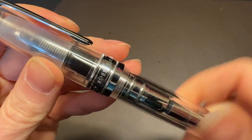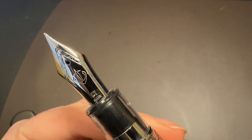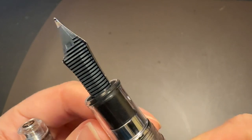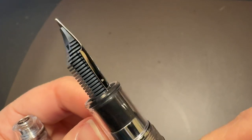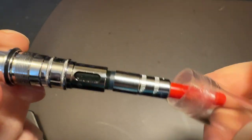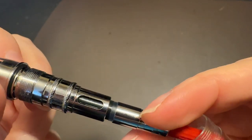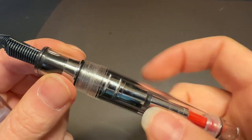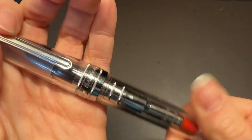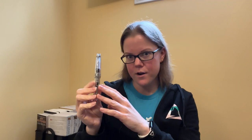This is Emmy from Pen Ventures — check out the description for his link. This is Emmy's personal pen, so it was his choice to go broad. I personally would probably downgrade to a medium if I were buying it myself. Would I buy this pen myself? The answer is yes and no — I would not buy the demonstrator version.